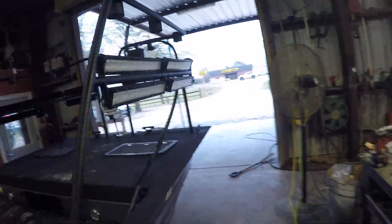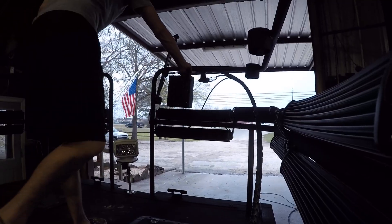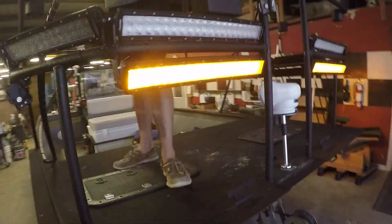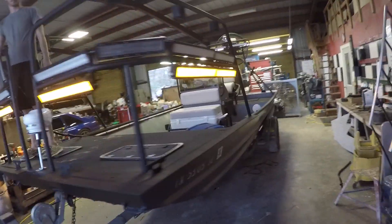Okay, so this battery switch — turn that on — that powers the front ones. Turn the yellow lights on up here, so we've got the switch panel up there, and that turns these yellow lights on. We have three yellow lights on each side on the bottom rows.